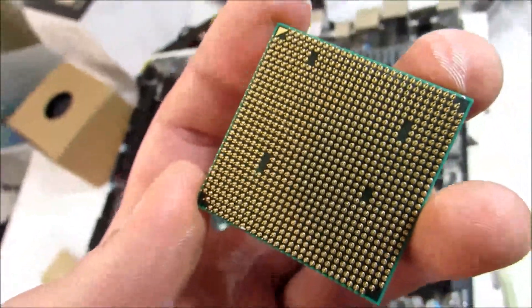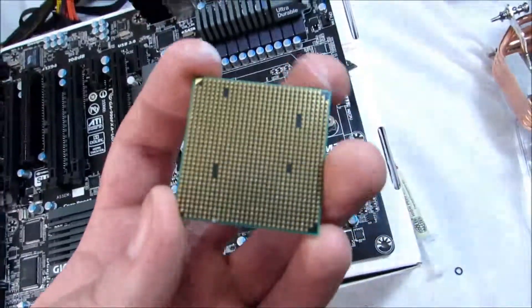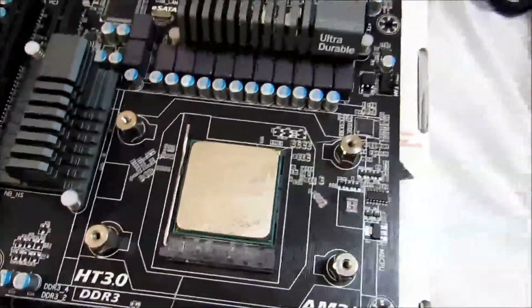Make sure you do not touch the pins on the bottom of the CPU because that can damage it. All you have to do is line up that arrow on your CPU to the arrow on your socket, which is right there in the left-hand corner. You just put the lever down and lock it into place, and you have now installed your first CPU.